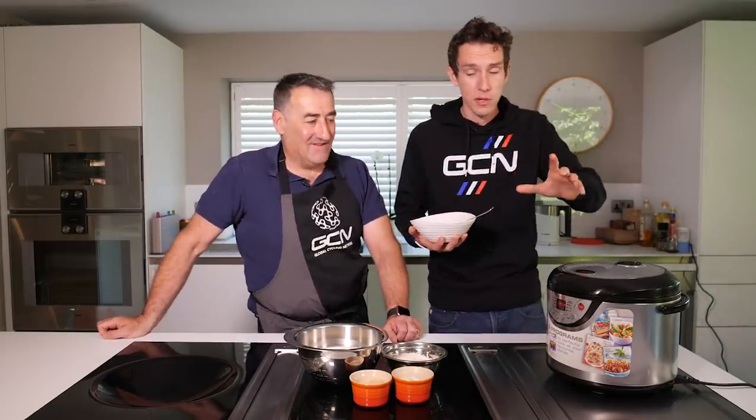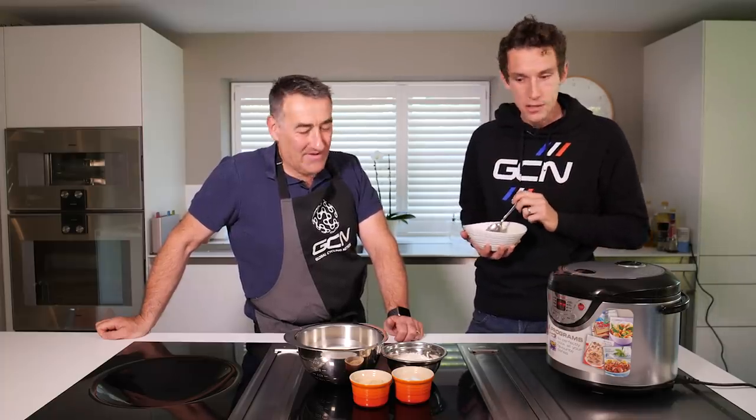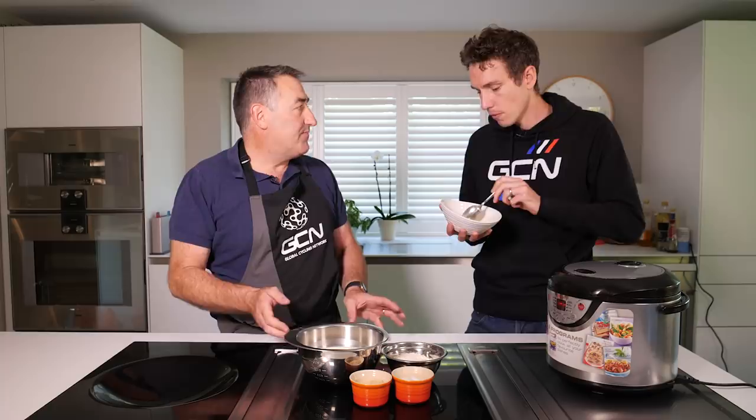Nearly finished my first breakfast, and whilst I've been eating, Nigel has kindly been getting my next meal ready for me. I really am going to have to go for a bike ride at the end of all this. We're going to do rice pudding made with soy milk. Rice pudding for me is a meal that you can have pretty much any time before you're going for a ride.